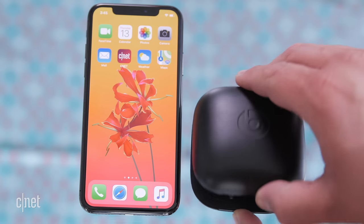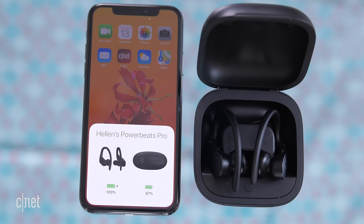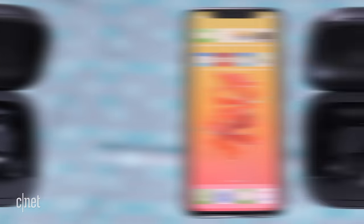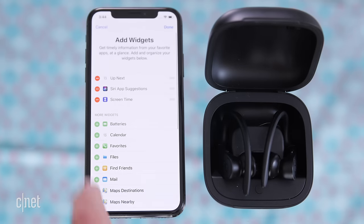There are a couple different ways to check the battery life for your Powerbeats Pro. First, you can put them in the case and open them next to your iPhone. You can also add the battery widget on your phone — starting at your home screen swipe right, scroll all the way down to the bottom, and press edit.